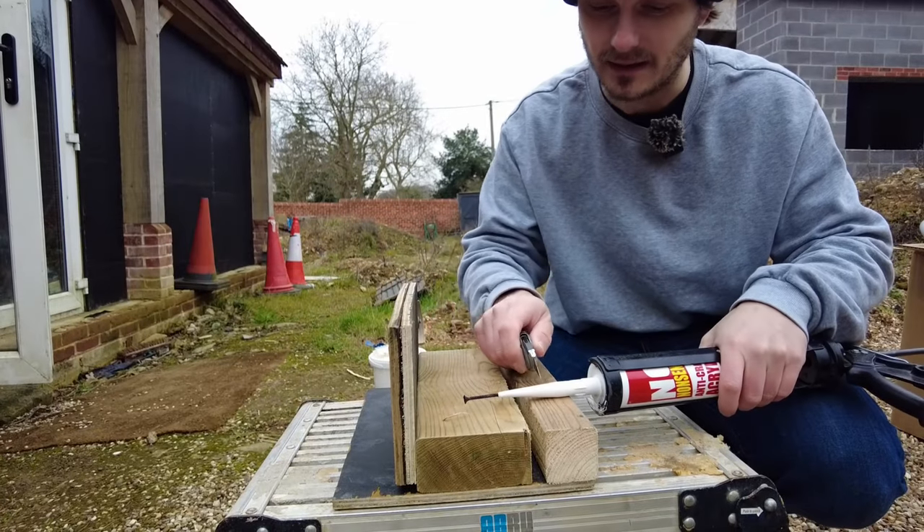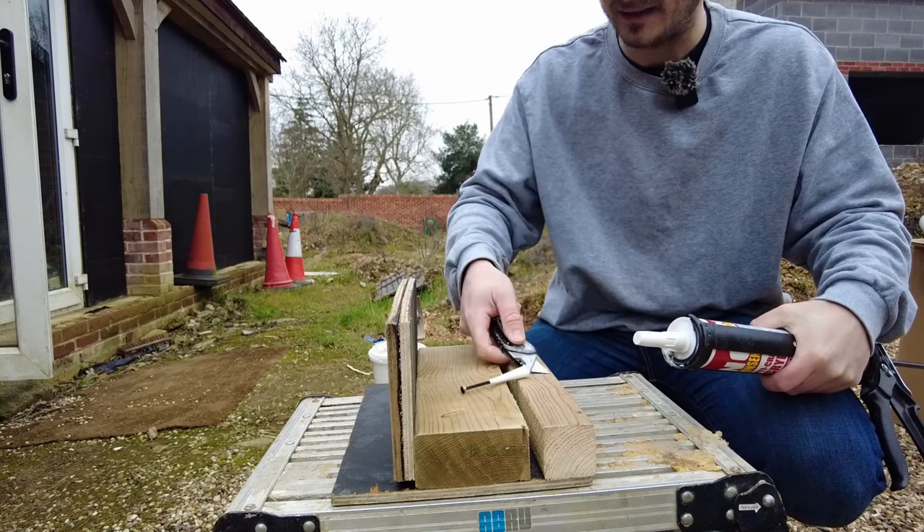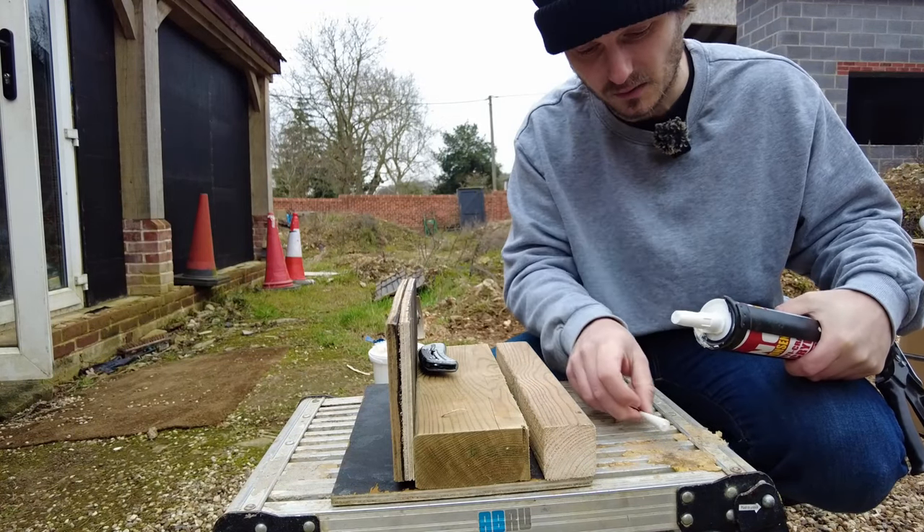Obviously there are loads of applications for this — whether you need to cork or seal around your frames, windows, etc., or whether it's controlling expansion joints in concrete or walls.